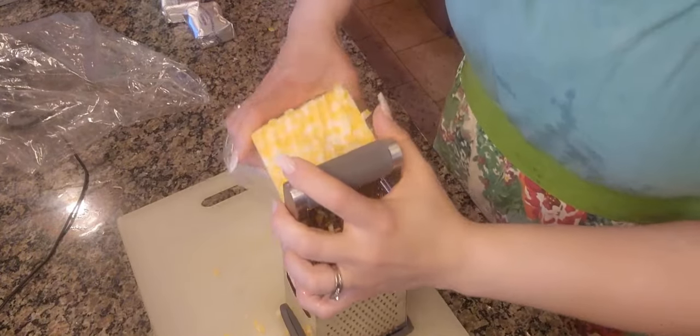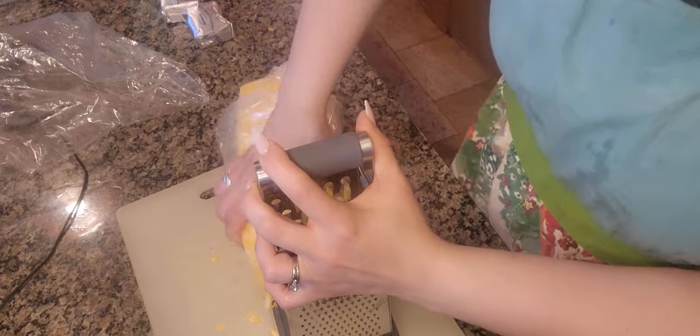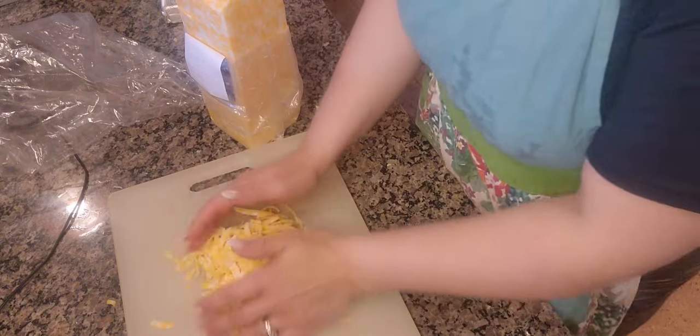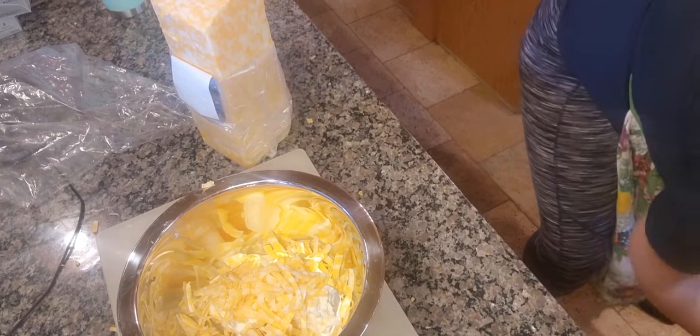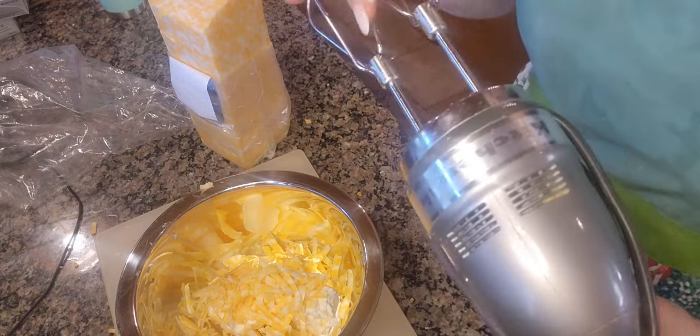I'm glad you guys are here. I'm going to get started. So what I'm going to do here is just get some cheese shredded up. I don't really measure a lot. I kind of just eyeball it. So I think that should be good enough. I'm just going to mix this together, and what I find quicker is just using a hand mixer to blend it together.